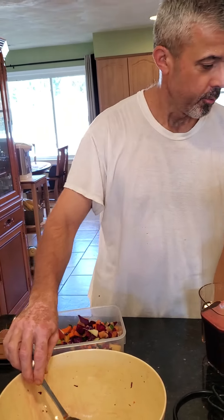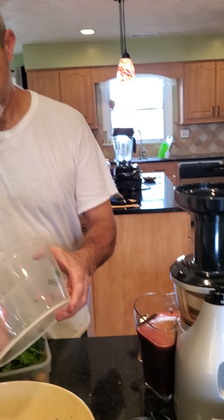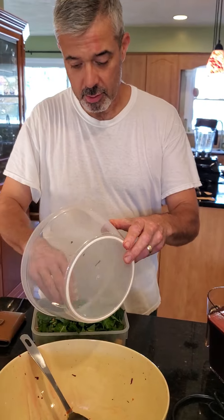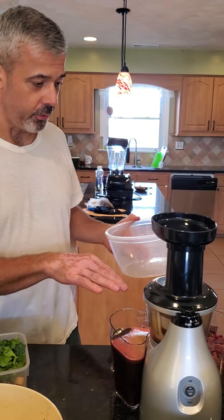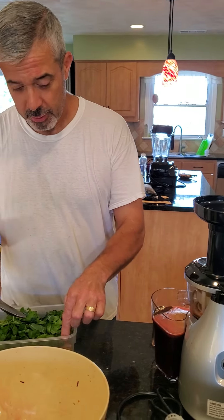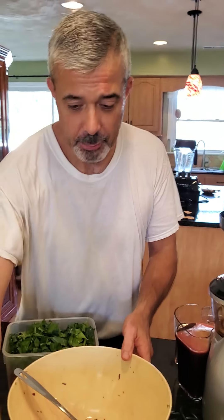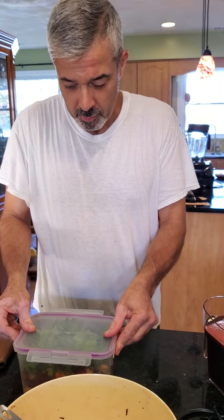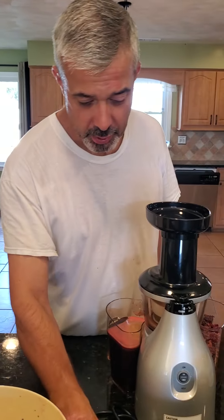Don't forget there are greens on top — just put them in the top. That squeak. See, it doesn't take that long — it doesn't take long to chop them, it doesn't take long to juice them, it doesn't take long to clean this. But you want to clean it well. When you do all this together, it takes about an hour to prep. The veggies are beautiful to look at when you're prepping.